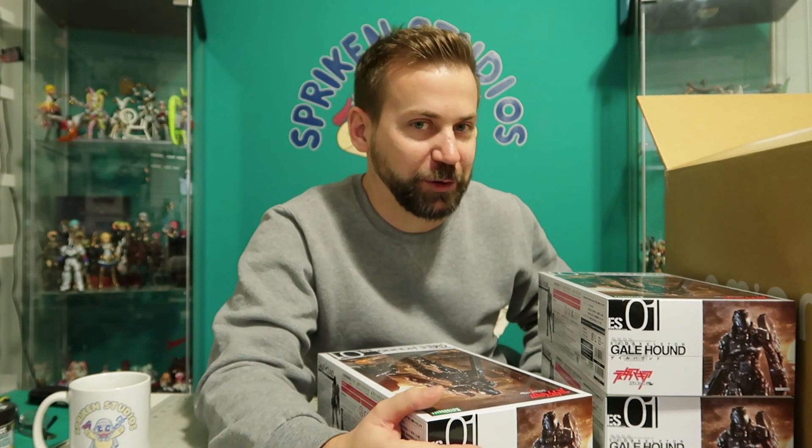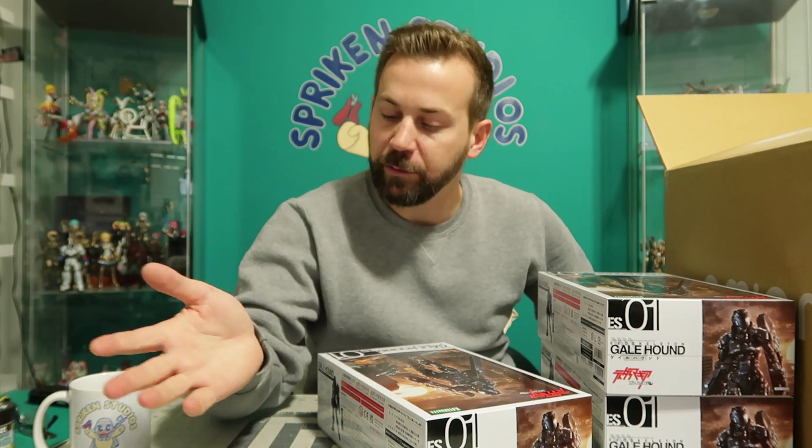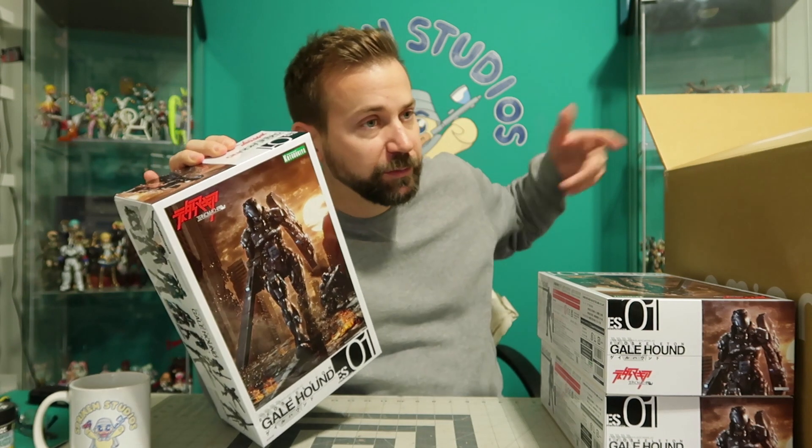I have a Patreon account, which is seen somewhere in the video or in the description. For just three bucks a month, you get behind-the-scenes footage, do-it-yourself videos, diorama things, and other Spriggan stuff — and more is coming. For my Patreons who subscribe and support me, I'm going to do occasional giveaways, like this Christmas one, which is going to be one of these bad boys. I'll do a wheel spin or pick names out of a hat, and you could win this kit.